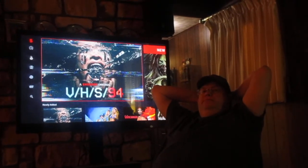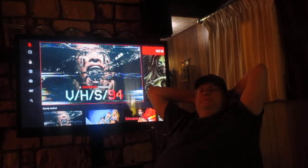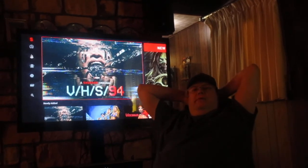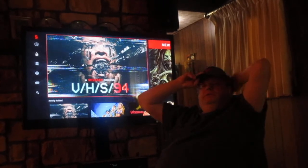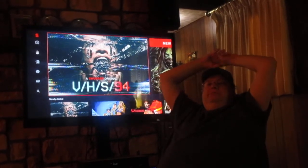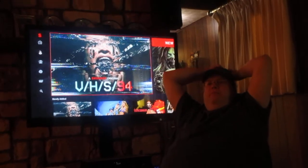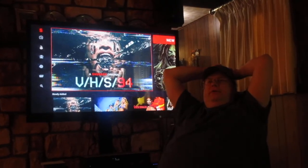This one is V/H/S/94 and everything is shot on video — VHS — but it has a retro 80s shot-on-video quality to it, which is really cool. There's some real retro stuff, especially in that last one with the militia that really looks like old 80s shot-on-VHS movies. I really enjoyed it — it's real goofy but I had a good time.